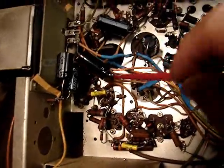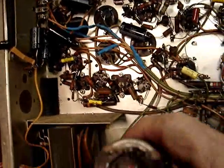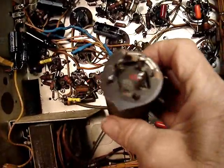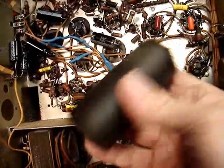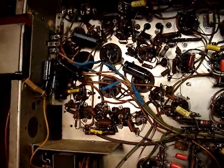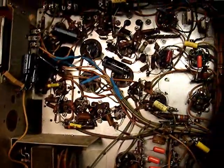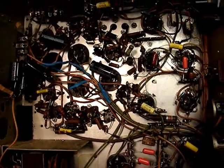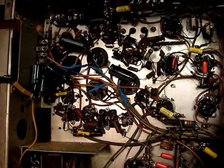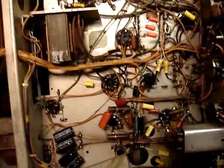I drilled out one rivet on this can and didn't realize it was broken, so it basically fell off when I got the one rivet out. So this won't be going along for the ride anymore. I like to kind of leave the top of it looking original — no one's going to take the chassis out to see what was done underneath; they only care if they can turn the set on and it doesn't blow up. I'm almost done. I've got these two sections left and then one little detail to take care of.